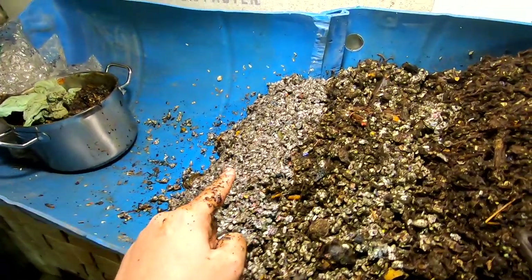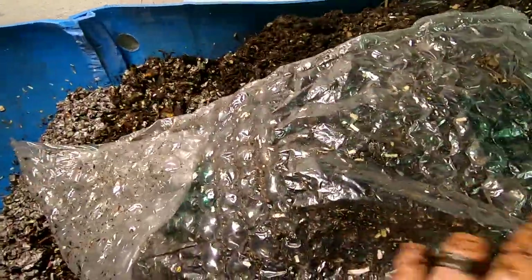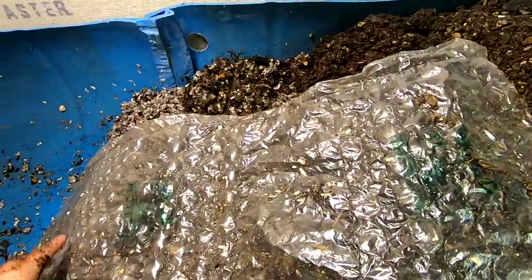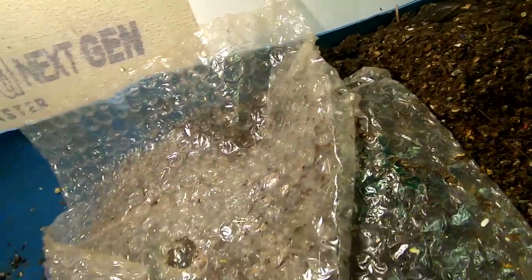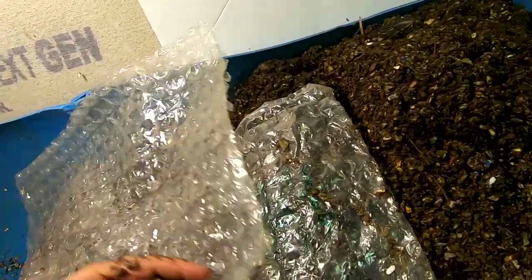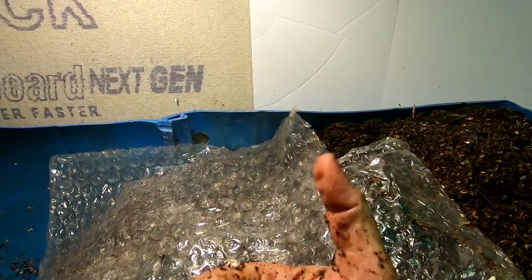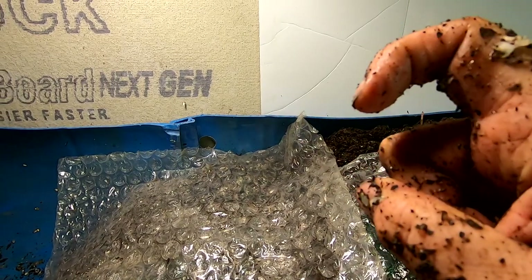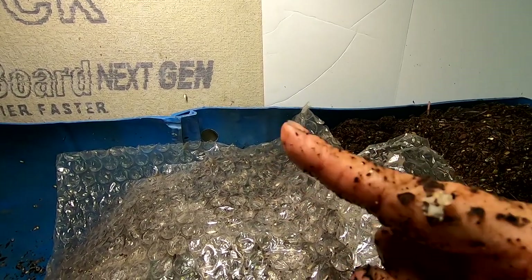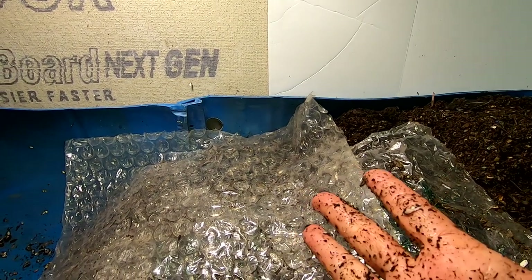Alright guys, all there is left to do is cover it up with the bubble wrap and say good night to the worms. Well, if you like the video give me a muddy thumbs up. If you're not already a member of my worm family, click that subscribe button. And if you want to know what I'm doing when I'm doing it, ring that little bell icon. Thanks for hanging out with me and my worms — everybody have a great day and thanks for coming.